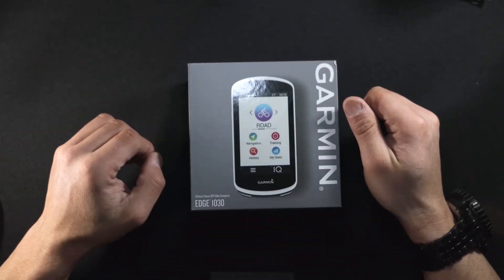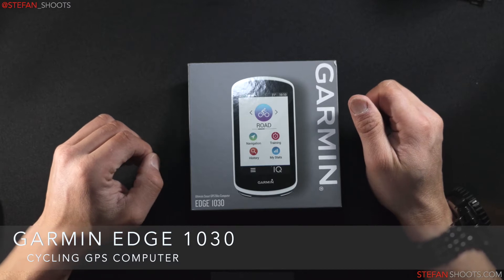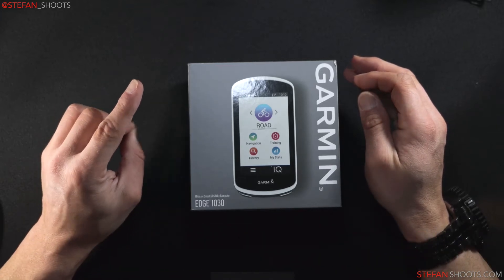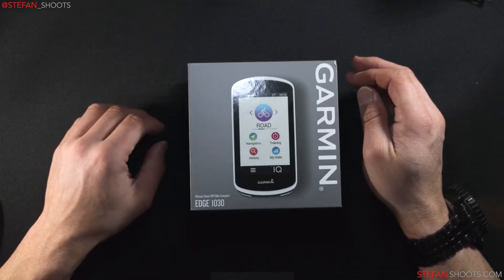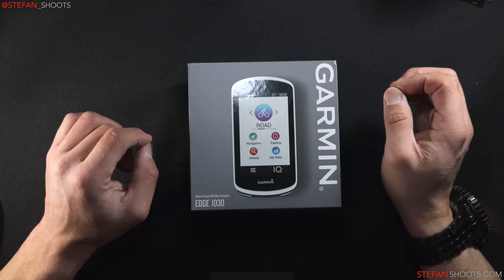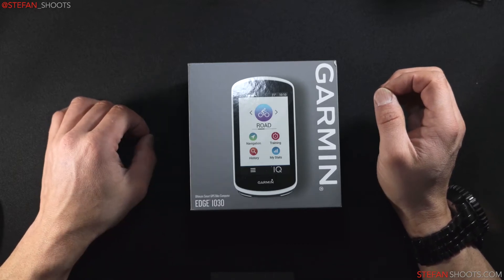Good afternoon everybody. Today we're going to be doing a review of the Garmin 1030, considered the ultimate smart GPS cycling computer by Garmin. I've had pretty much everything on the Edge series from the 300 to the 500 to the 520, 530, 830, and 820. I'm also going to go over the Bontrager lights, how they hook up with this, and also the HRM Dual heart rate monitor — and why I went from the 820 to the 830 and back to the 1030 for the first time.